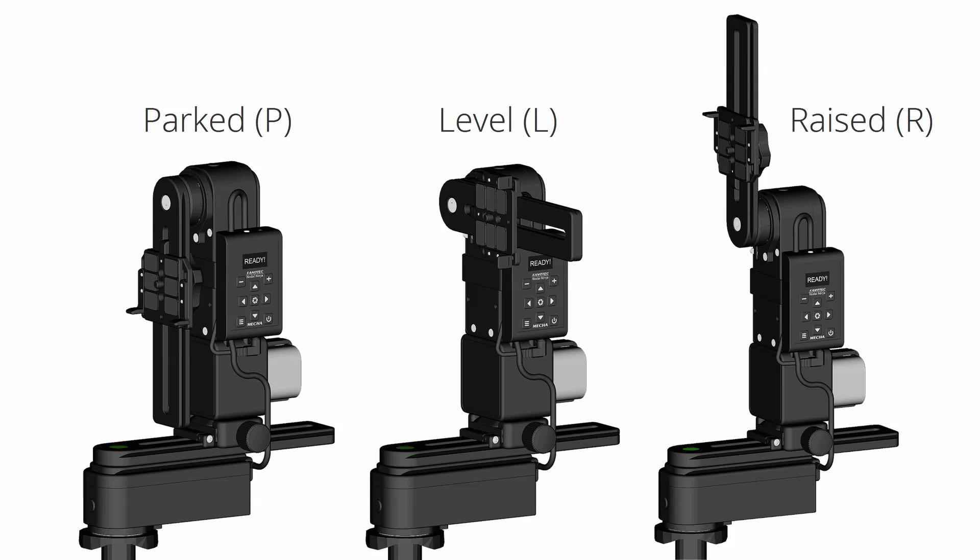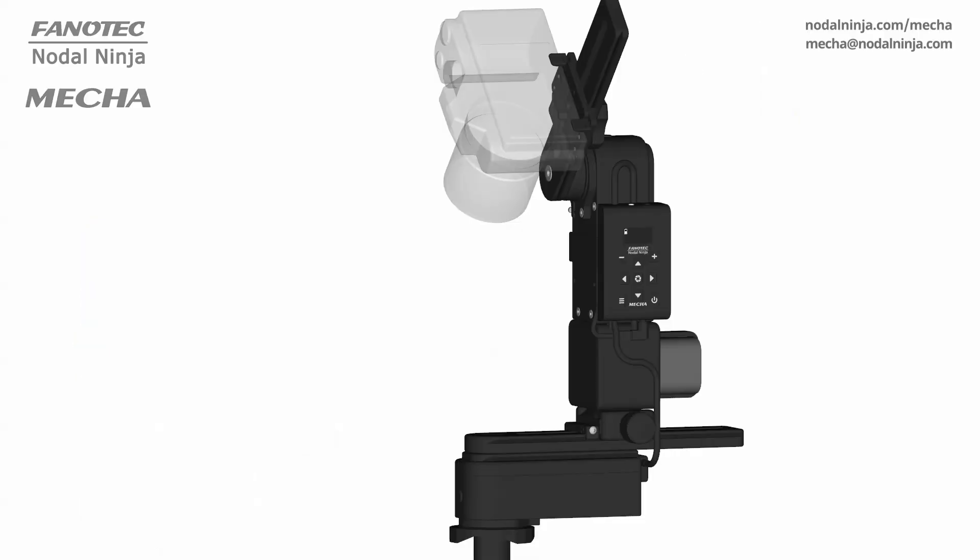When launching a preset, the upper rail of your panoramic head should normally be in one of these positions: parked, level, or raised. You can easily achieve this using simple rotations.